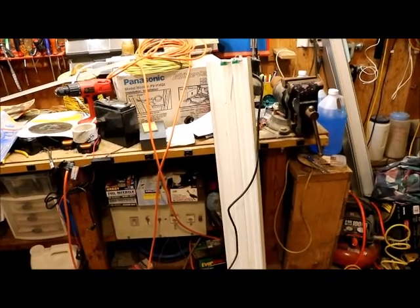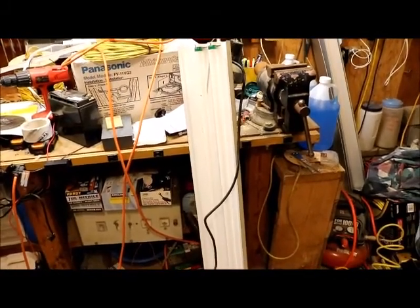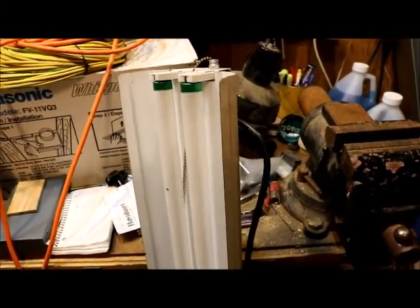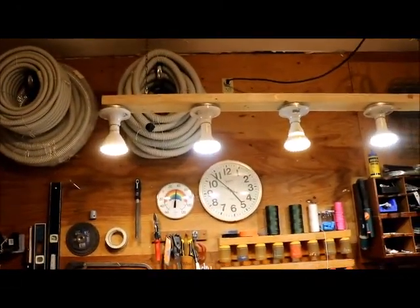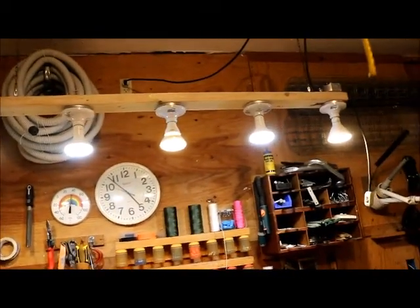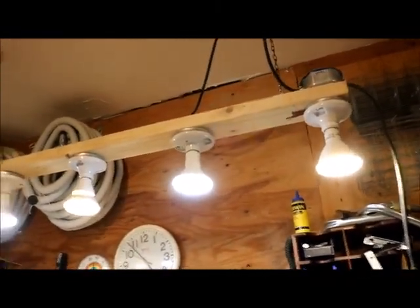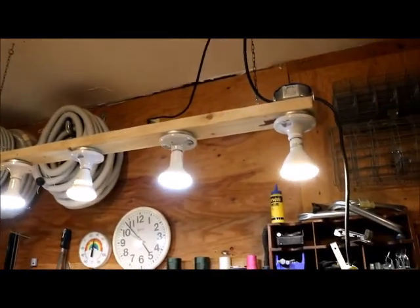I did try LED replacements and they work to a degree, but at the time I did this project they were expensive, and the contacts at the end of the fluorescent bulbs are really difficult to get into the sockets — you twist them and sometimes they get corroded due to the harsh environment and you have to wiggle them. So I came up with a pretty simple solution. It's not applicable everywhere, but it works for me in a lot of places in the home: these LED light bars. I have five LED floodlights wired in parallel, with a junction box at the end, a power cord going to an outlet, and a wire hanging down with a switch.